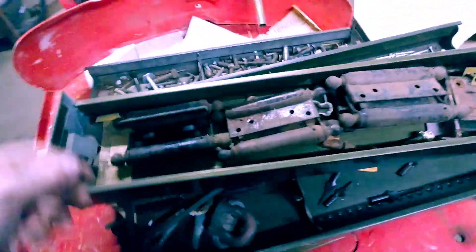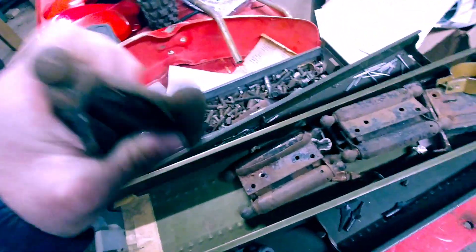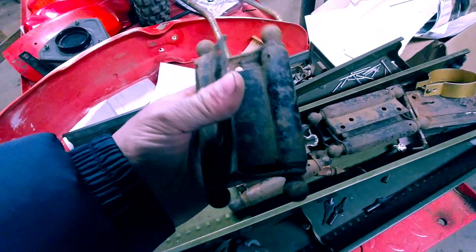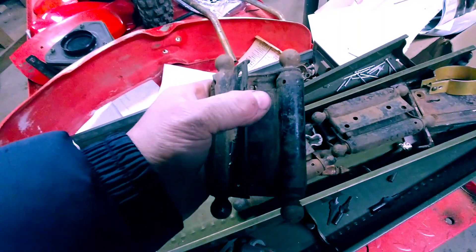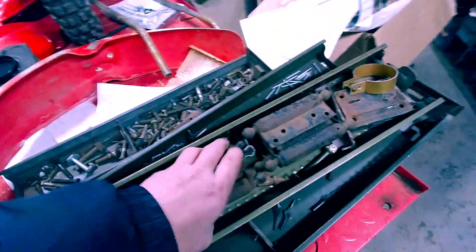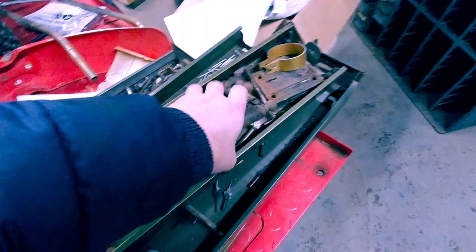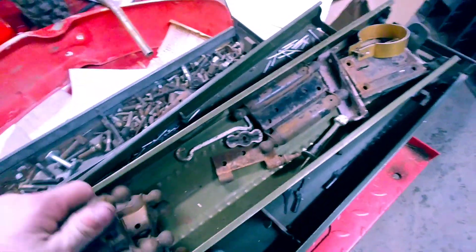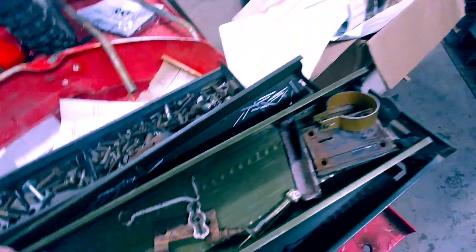I'm going to check out these hinges — there are guys out there that collect these, I've heard. This looks like a double hinge, maybe it goes both ways, like a saloon door hinge. There's another one, and another one — these are old babies. There's a hook for holding another piece of a hinge, a door stop, and a ring compressor. Ha, for the Bentley — that's almost perfect.